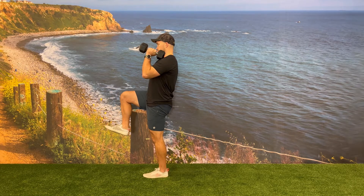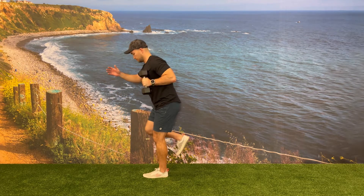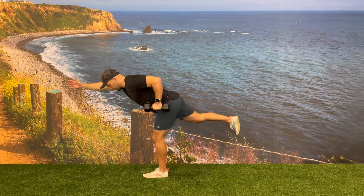The first part of the movement, you will hinge bringing your butt back and chest towards the floor while extending your free arm and free leg to create a straight line.